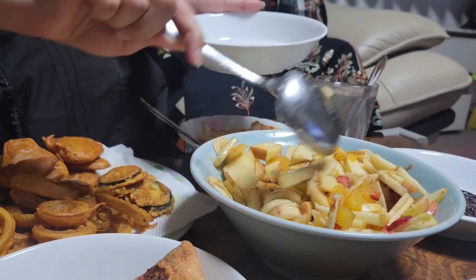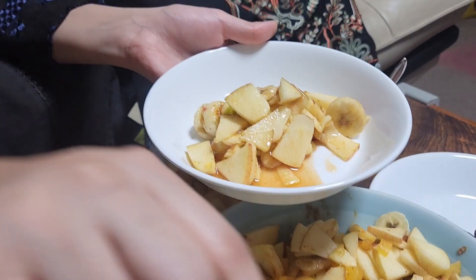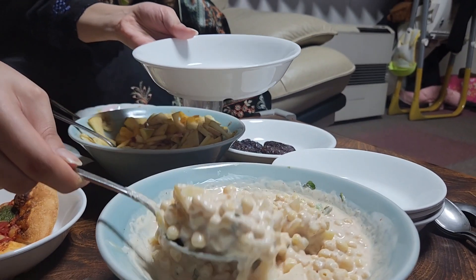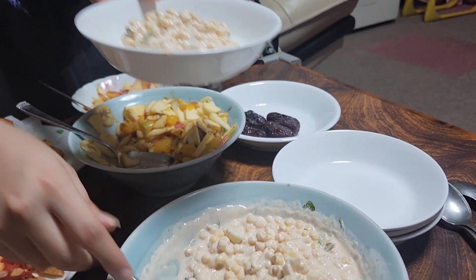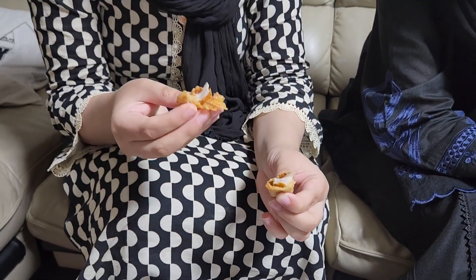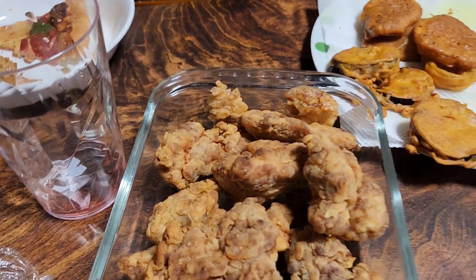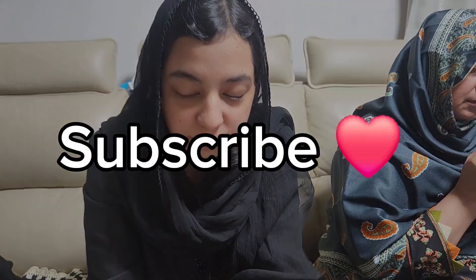How delicious! I'm trying it now — it's so delicious. It's soft. Really delicious! You can try this recipe — it's very good. If you like it, share it and subscribe to my channel. Thank you, everyone.